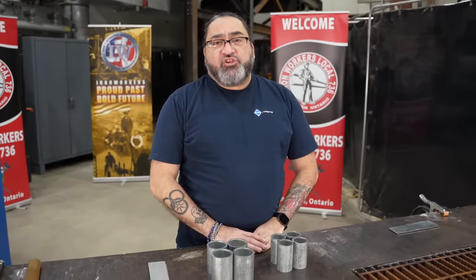Hi, my name is Max. I'm with the CWB Association. In today's video we're going to talk about what galvanized steel is, how to weld it safely, and what precautions to take.